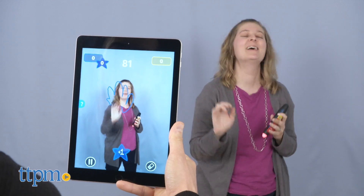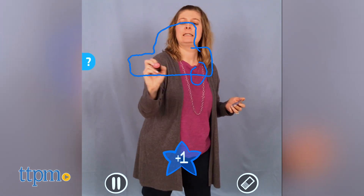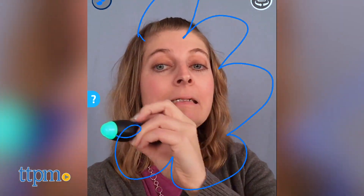A puppet. A glove. The pen in this version is a special light pen that draws in the air, and the drawing surface is a mobile device that shows what the pen is doing through the free Pictionary Air app. It's iOS and Android compatible.